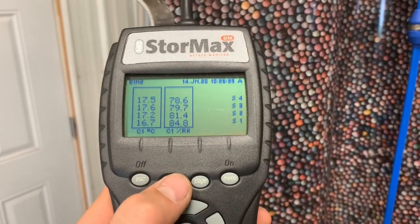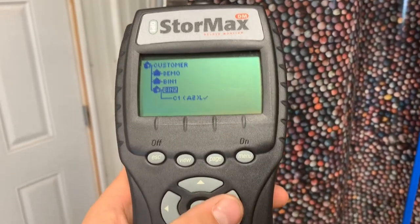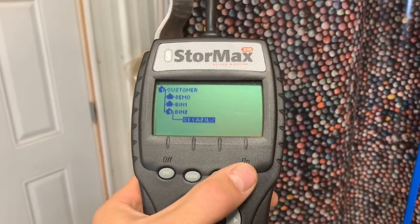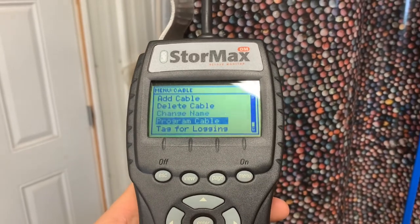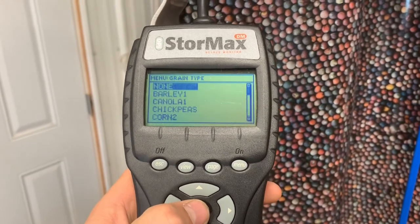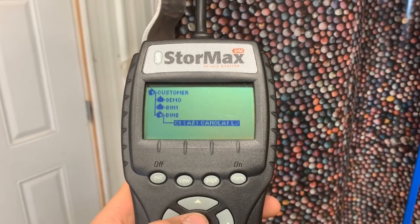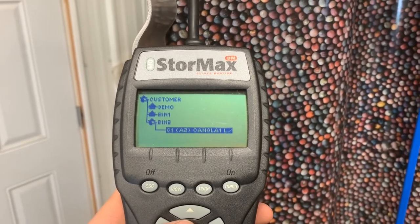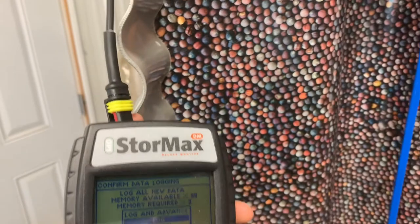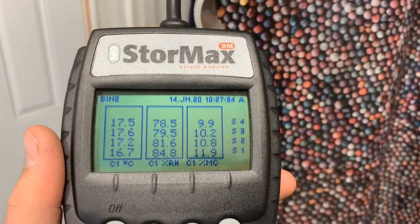Go back, hit view, go back to the bin — we've named this one Bin 2. Hit the sideways button to open it up, then hit menu again and go down to 'Grain Type' and hit enter. We'll pick canola, since canola's in this bin. Now you can see the address of the cable and it's set to canola. Unplug and plug back in and it'll show temperature, relative humidity, and moisture content.